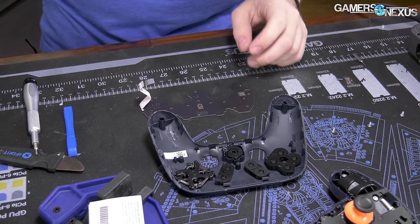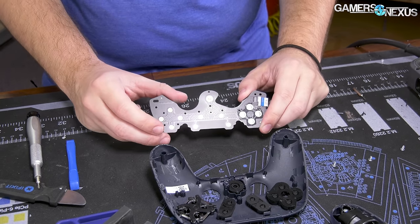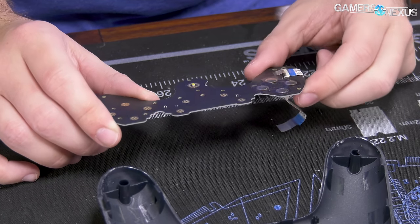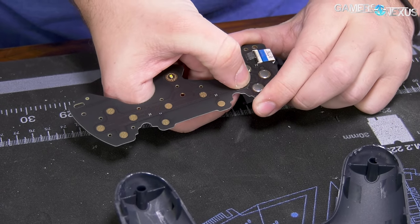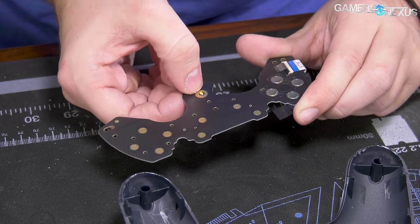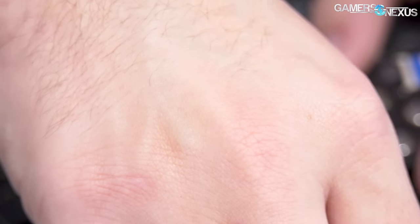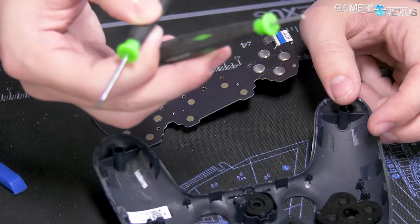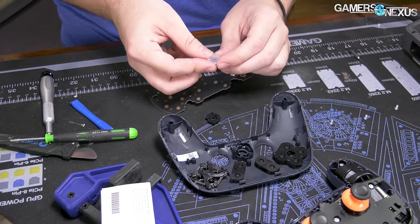This is starting to look like every other controller I've ever disassembled now. You have some carbon contact pads and there are your switches — your buttons. These are just standard switches that depress. And there's a single LED on the device right there underneath. These are pretty simple, same as the Nintendo Switch and everything else.